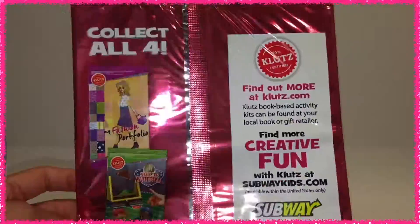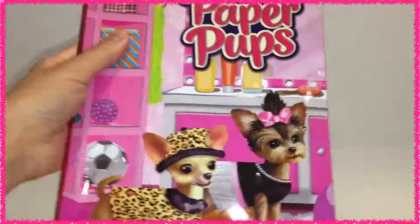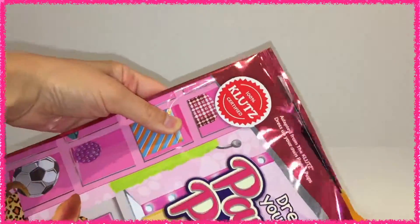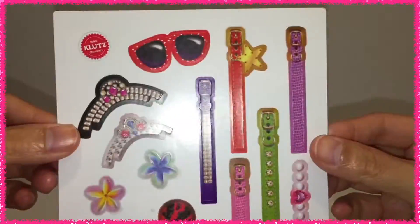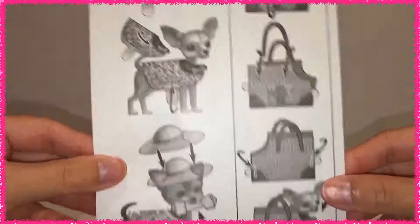Let's begin unboxing Dress Your Own Paper Pups. This package is recommended for age 3 and up. Inside the package, there's one page of stickers for dress up use. There's no written instruction in this package except a few photos shown here.